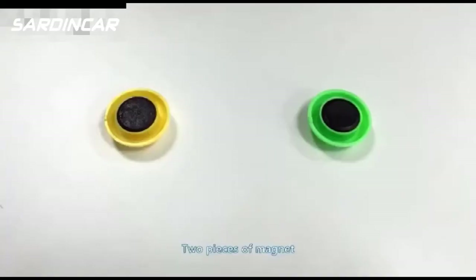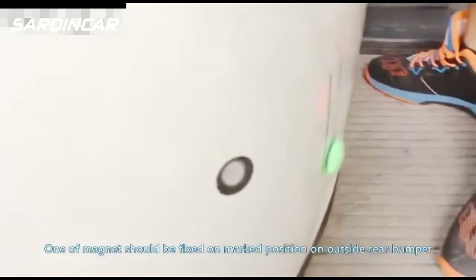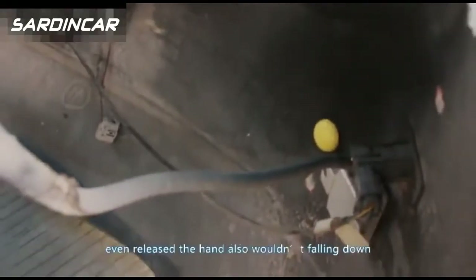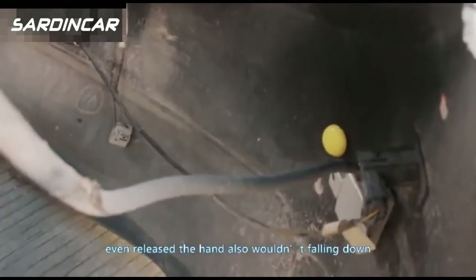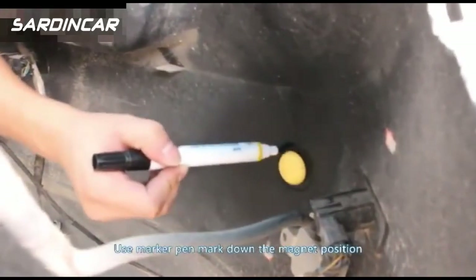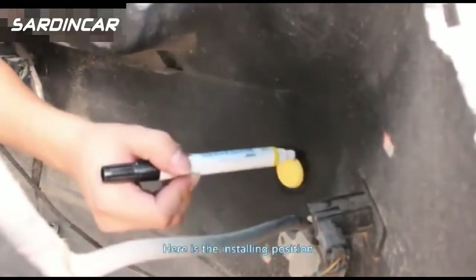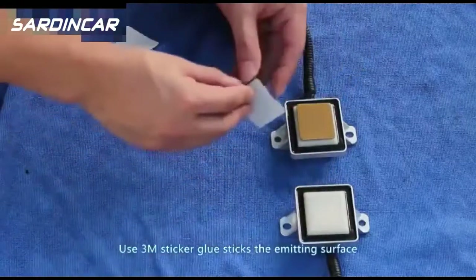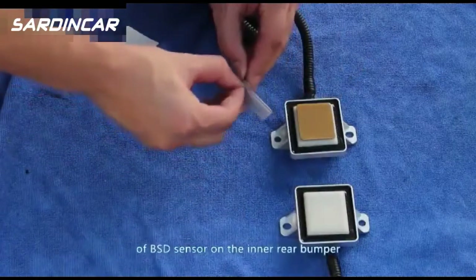Take two pieces of magnet. Fix one magnet on the marked position on the outside of the rear bumper, ensuring the two magnets attract each other and remain in place when released. When the magnet falls into position, use a marker pen to mark down the magnet position — this is the installing position.